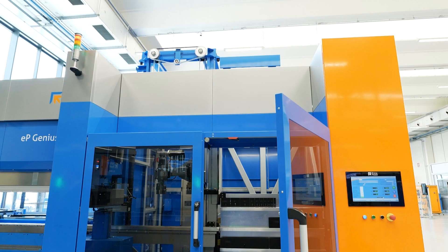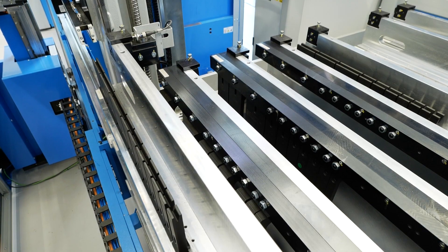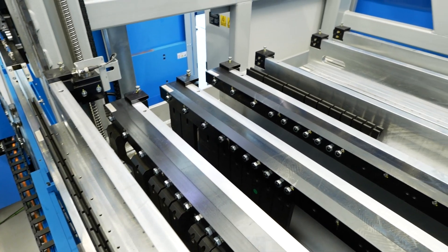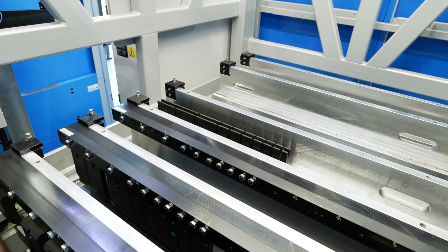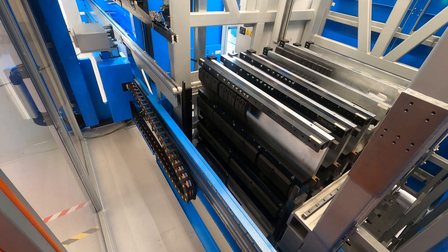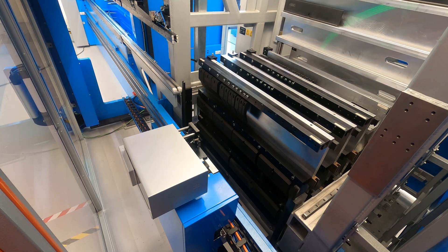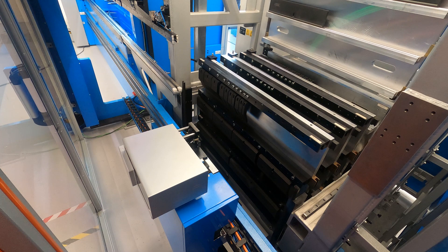Now let's move on to the tool changer. I've never seen one of these before. This holds 32 meters of tooling, which is absolutely incredible — that's a lot of press brake tooling. The tool changer means the operator, when loading his program in, can call the tooling in from the tool changer automatically. He doesn't have to go searching around for them or finding the right one from a labelled rack.